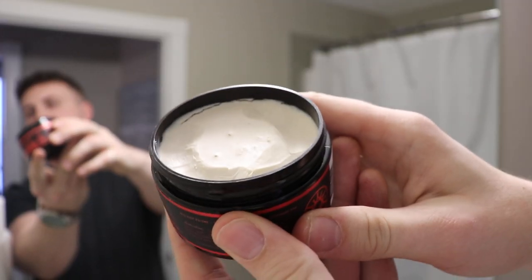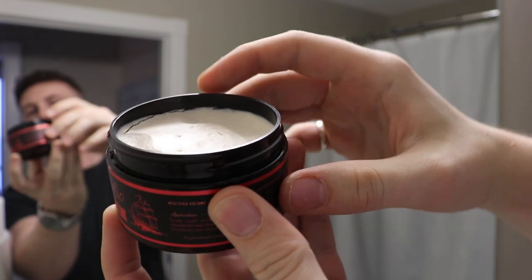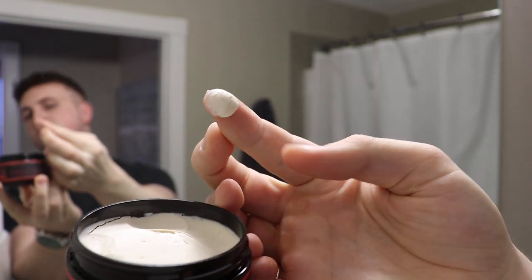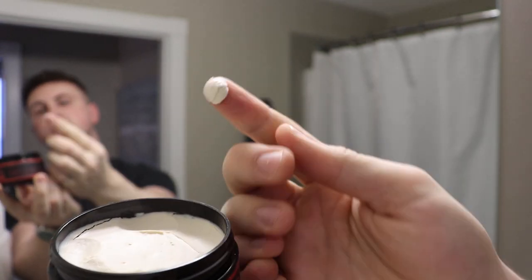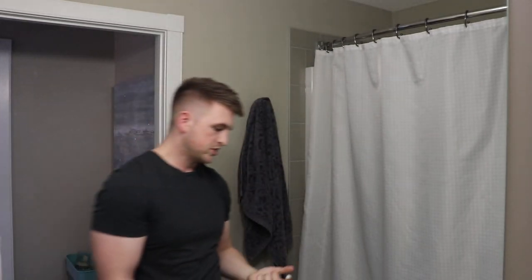Overall it's a very nice scent and something that shouldn't bother too many individuals. Looking at the product in the jar, we're met with an off-white, creamy looking product that has a distinct density to it. Scooping it out — nothing to write home about in terms of ease of scoop, it didn't take any effort, but it's not the creamiest product in the world.